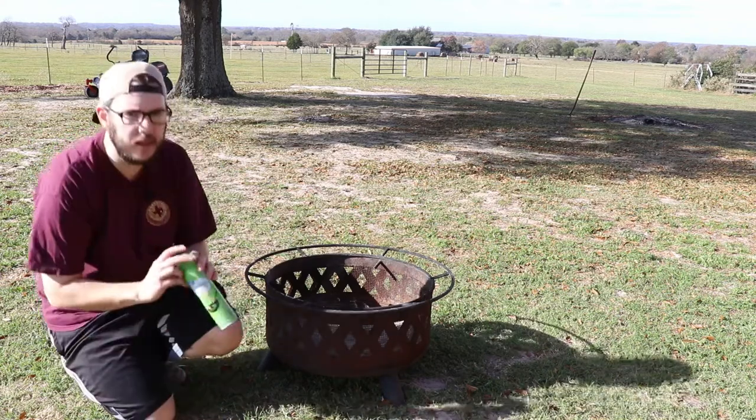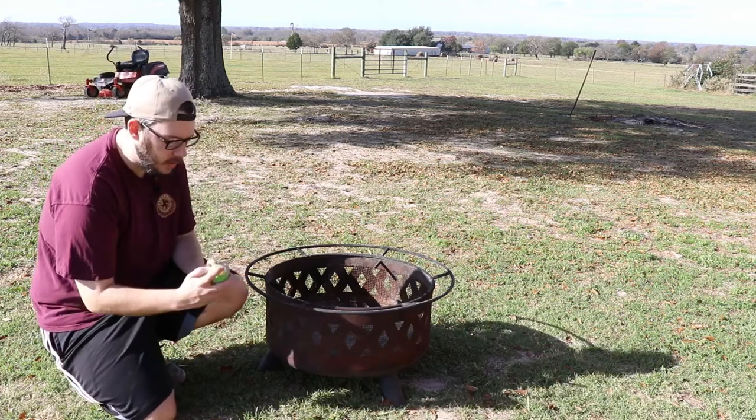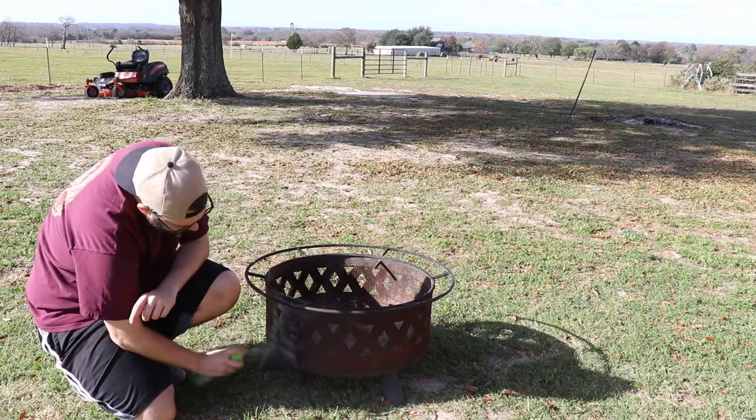I've got some canola oil here and I'm just going to spray it all over the pit. I'm going to give the whole pit a good spray.